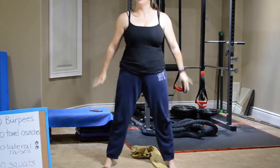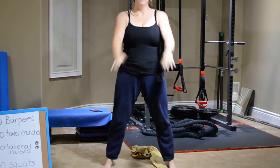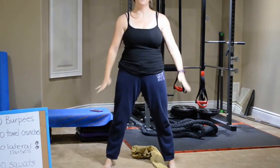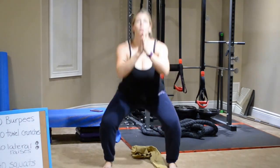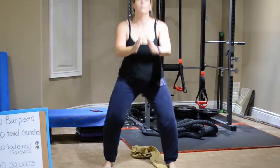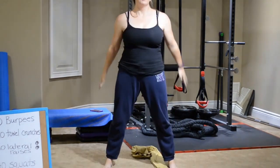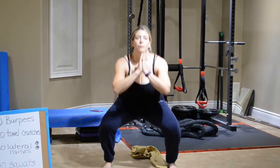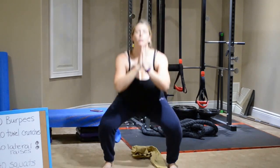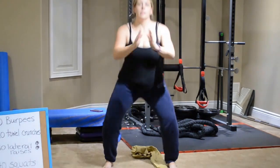Remember to squeeze the glutes at the top. Some of you can probably power through these fast — it just depends on where you're at. Go at your own pace, but promise me that you're pushing yourself, because that's what it's about. You get what you put in. Anything that's worth having isn't easy to have usually. Whatever you want is worth fighting for. So keep pushing yourself — a little bit more each day, a little bit faster each day. You'll get a little bit stronger each day. That's the name of the game.